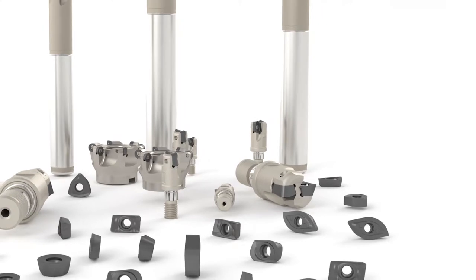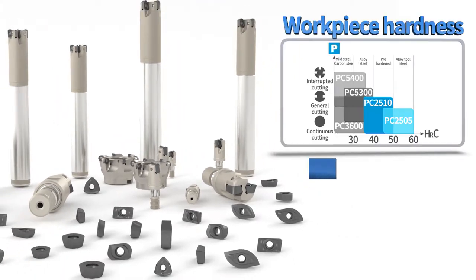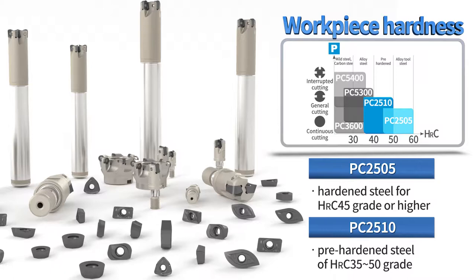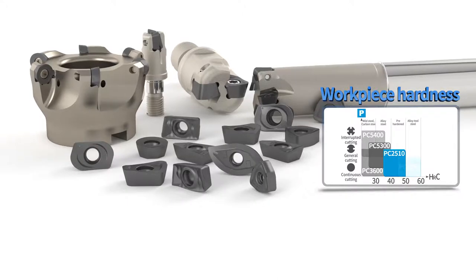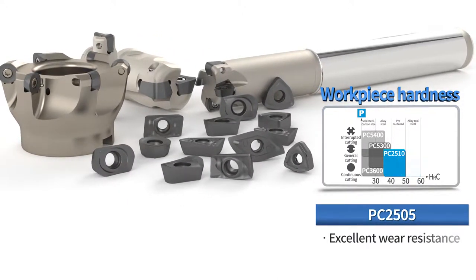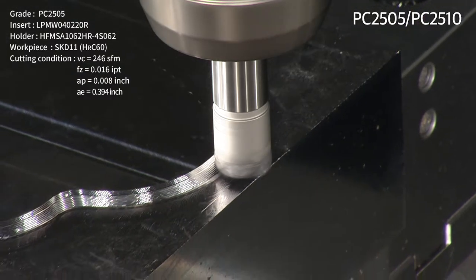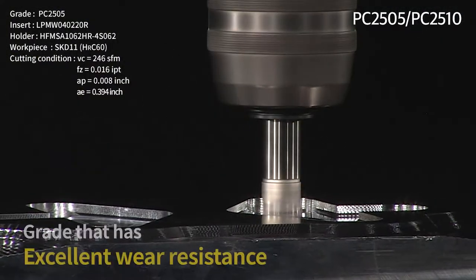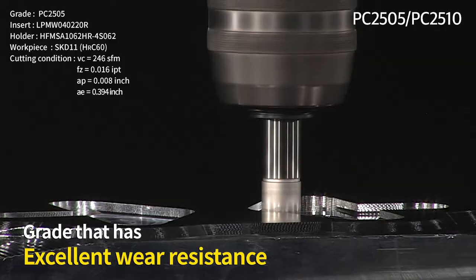The PC-2500 grade includes PC-2505, optimized for hardened steel of HRC-45 grade or higher, and PC-2510 for pre-hardened steel of HRC-35 to 50 grade, optimized for roughing hardened steel. With excellent abrasion resistance, PC-2505 is for machining ultra-hard materials, demonstrating excellent tool life when processing high-hardened steel of HRC-45 or higher after heat treatment and when machining press dies.